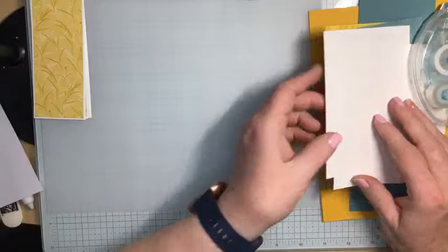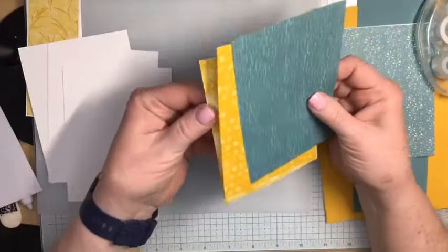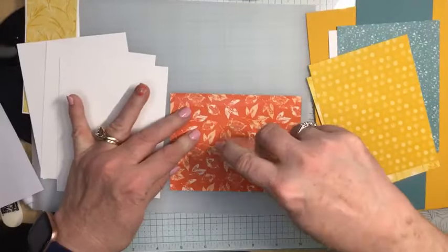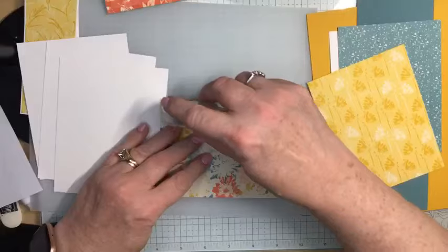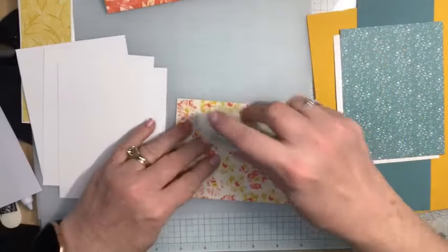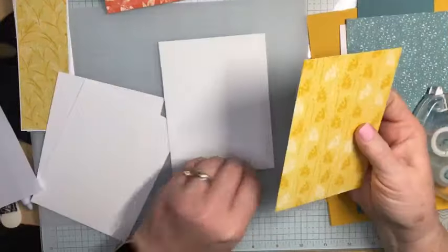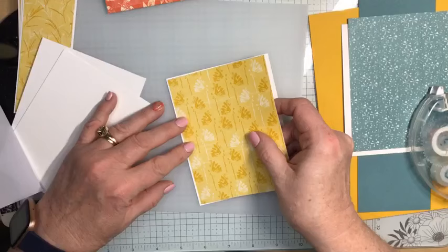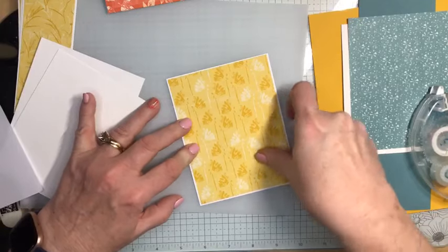Now I've got these three pieces to layer with our designer series paper on. You always know those last few pieces of designer series paper in a package — there's a reason why they are still sitting in the packet. Sometimes you really have to step out of your comfort zone and create something that is just as beautiful as any other color palette, just a little different.